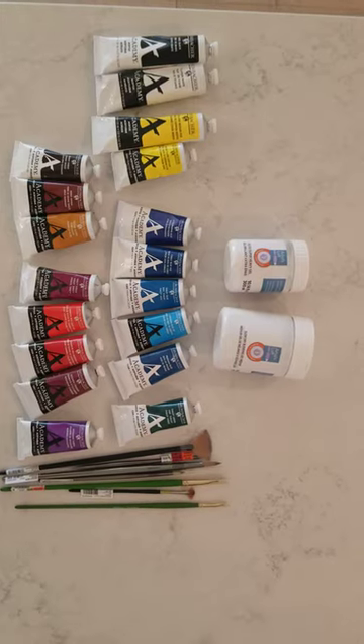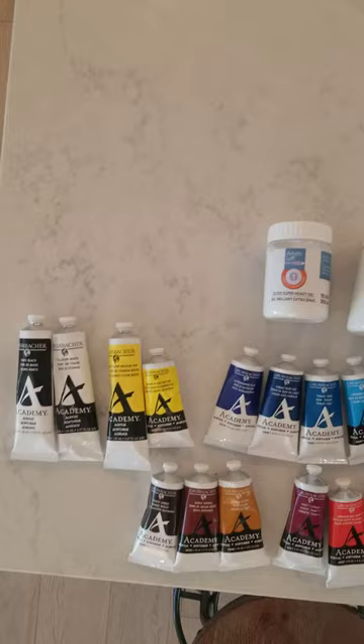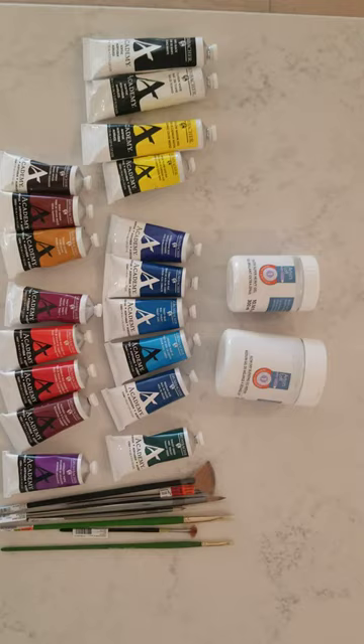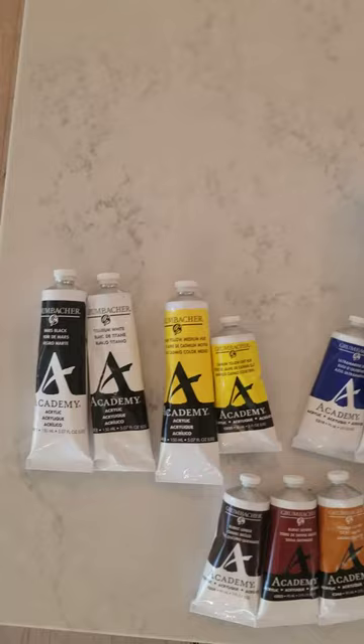Hey everybody! I just got back from the art store and I wanted to share with you guys some of the basic paints you will need when you're just getting started. I've had a lot of people ask me when they're just starting which colors to get and what supplies are necessary, because when you go to the store or online there's a lot of stuff that you just don't need. So we'll jump right into it.